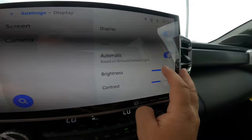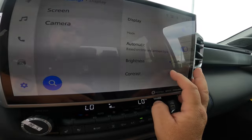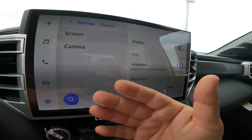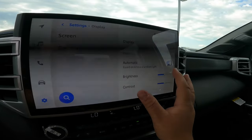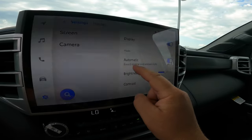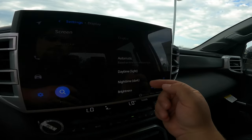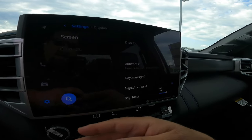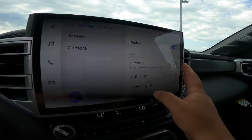Now if you just want to turn down the brightness, you can actually just do that — turn down the brightness, turn the contrast down, just make it less bright. So if you still want the screen up but not completely off, you can make it less bright. You can also do automatic based off of time and ambient light. If you turn that off, you can manually set it to daytime or nighttime. Very easy to switch to nighttime vision if you want to do that, and back to daytime.